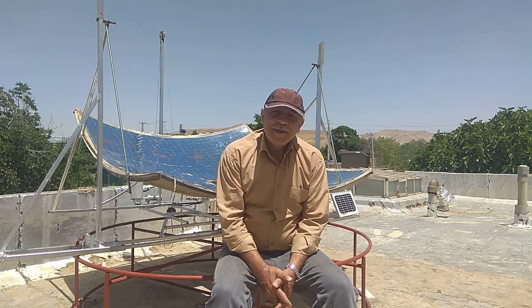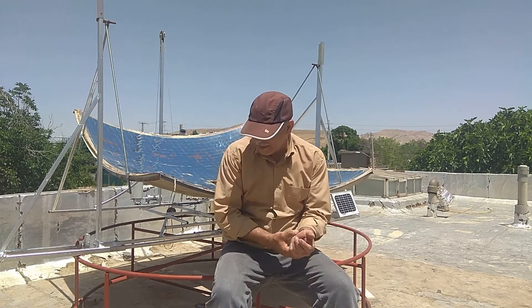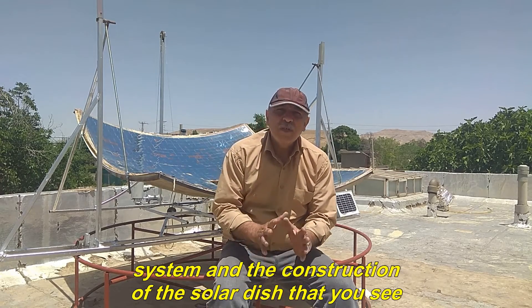Hello to all of you dear ones. Welcome to your channel and I hope you are doing well. In the previous videos, we finished the construction of the fixed focus system and the construction of the solar dish that you see.